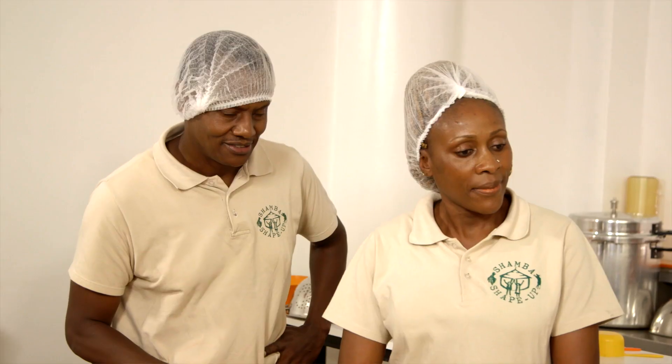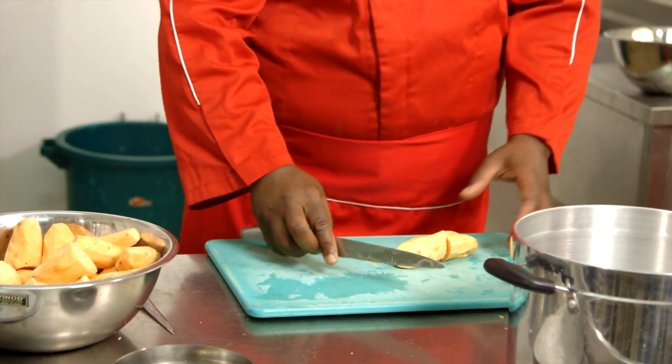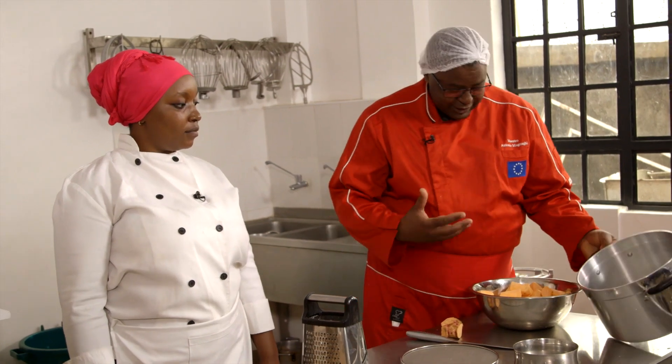Now we're going to cut to get the right size. Most of them you just cut by half. If it's bigger than this, you can cut three times. The next step is we need to steam. Why are we steaming?